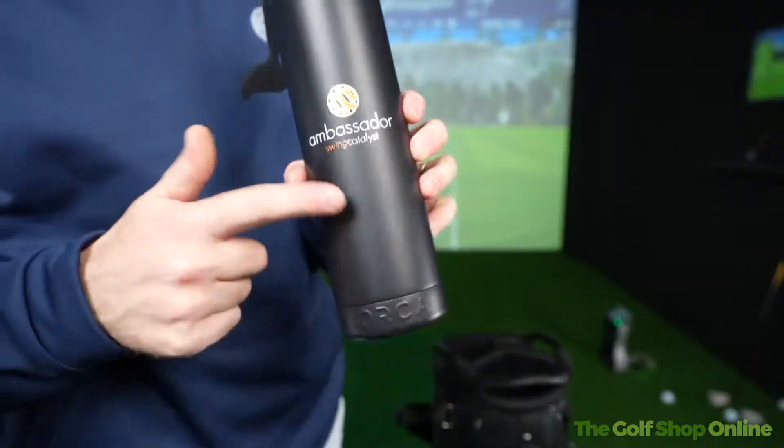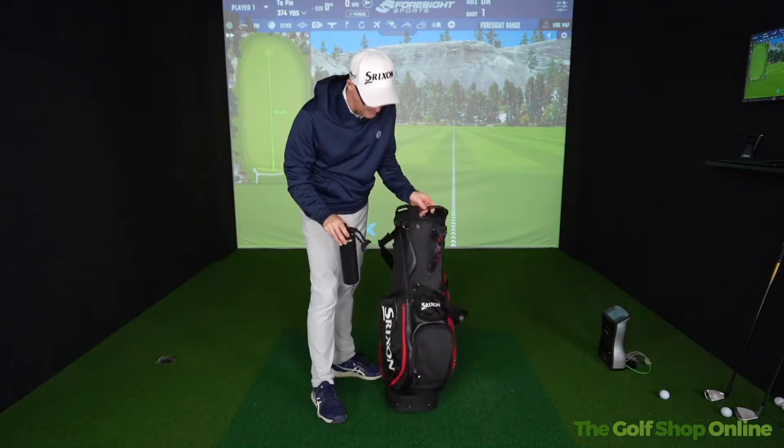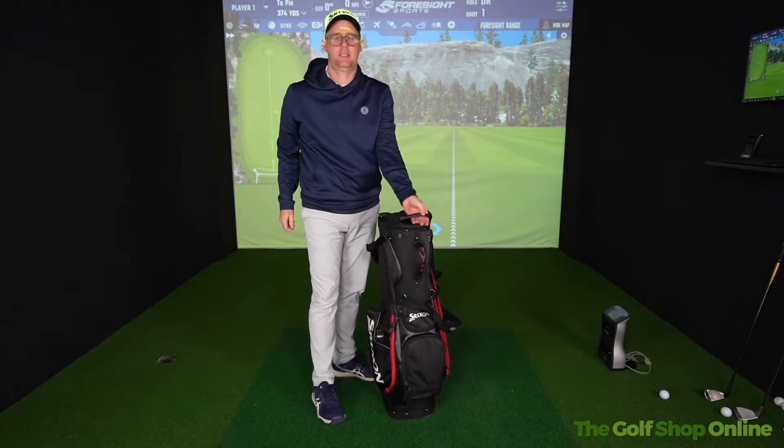Insulated drinks holder. I have a pretty big drinks bottle that generally goes everywhere with me and there's absolutely no problem getting that in there — fits very snug.